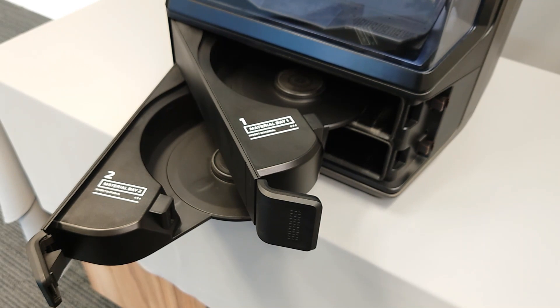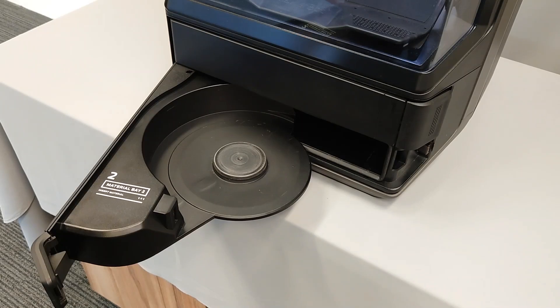If you find that the material bay doesn't recognize other spools you have, there may be an issue with the material bay itself. You can check the connections to the RFID reader on the underside of the material bay. To find the connections, make sure the bay is open as far as it can go and look underneath the drawer.